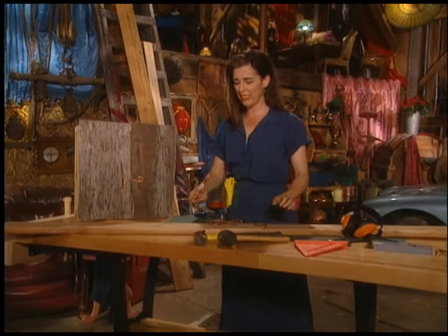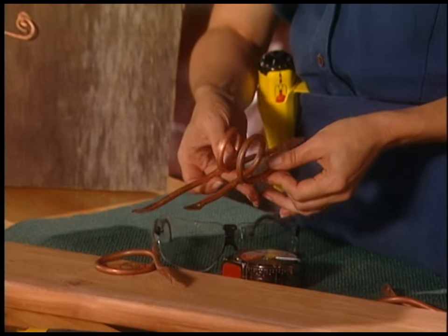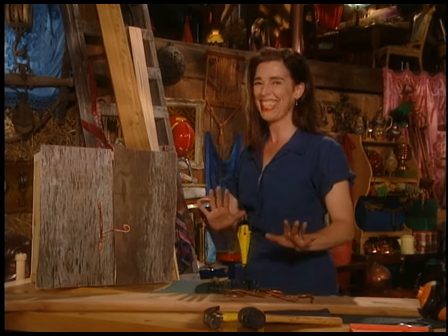This is the coolest thing. I've learned how to make these copper handles for my cabinet, which I'm also going to show you how to make, but I'll show you how to make these later. Are they pretty? And all it takes is a hammer and — well, I'll get to that.